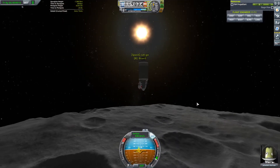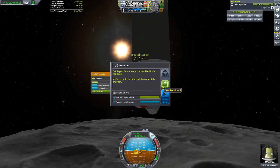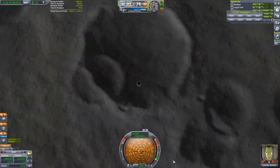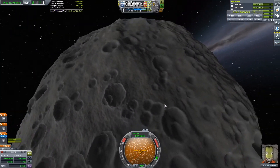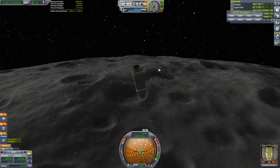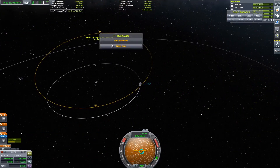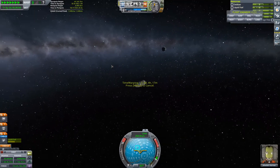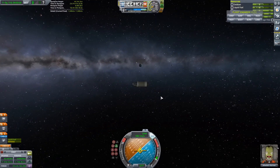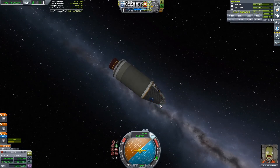Jebediah is enjoying it, enjoying the sunrise — you can see his big smile on his face. Just doing a quick EVA report and then hopping back in. We're basically done with the Mun now and returning to Kerbin. At this point I didn't realize I could slingshot myself into an encounter with Minmus, but I said screw it — I can go to Minmus another time. I don't have any science experiments left on my craft that I can use, so it would be a waste of time, and we've got other episodes to come.